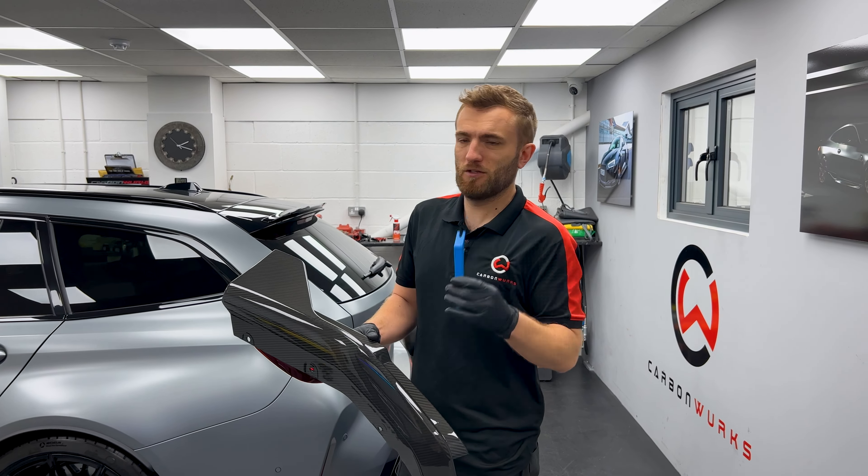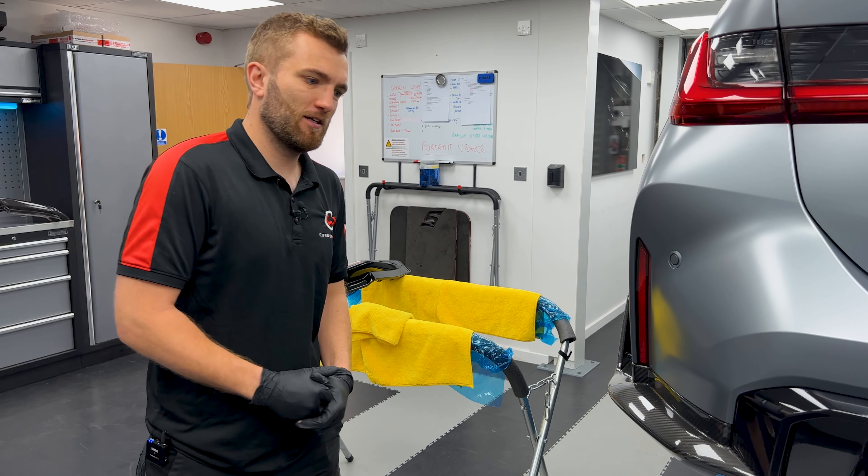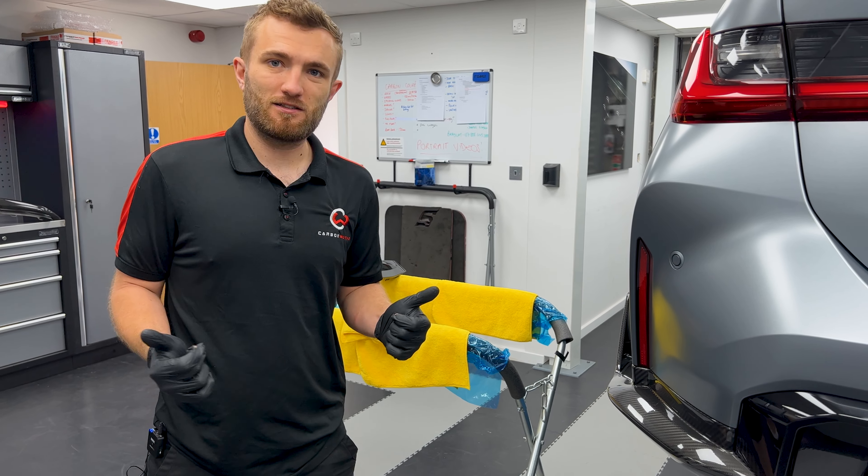And there you have it. Last step — as with every part we fit — give it a quick wipe down, buff off, and a clean, then stand back and admire your work. It's exactly the same on the other side. One Carbon Works and performance rear apron fitted — that's our first G8X rear end tutorial done. Thank you very much for joining us. Please like, share, and subscribe, and join us again for another how-to. I think we've got a diffuser coming up.